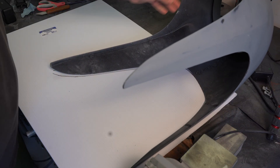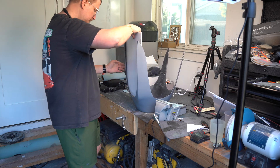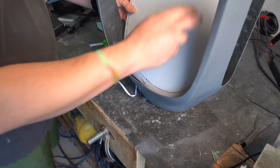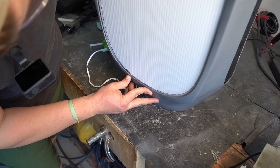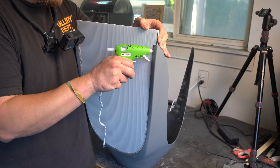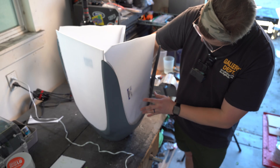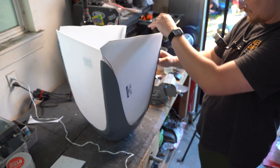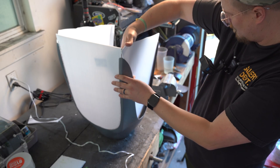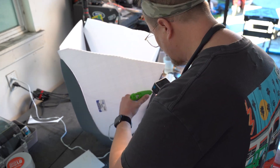Now that the surface is looking good — or at least good enough to emotionally move on — it's time to create the flange. The flange is the extended border around the fairing that gives us room to clamp, seal, and later trim the mold. It also gives the resin a nice flat edge to run out during layup. It's basically the frame around a painting. You can use foam board, acrylic sheets, or MDF. We're going to use a plastic poster board — it's readily available and pretty cheap. We want everything centered, leveled, and the flange gives a nice 2–3 inch border all the way around.